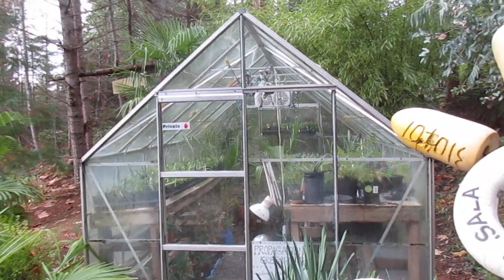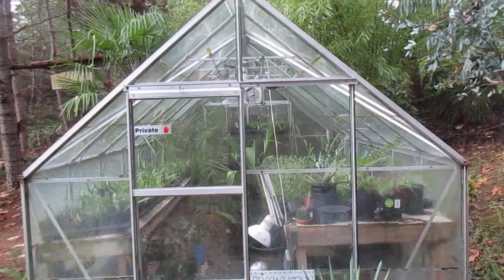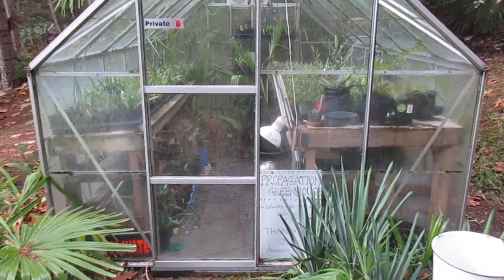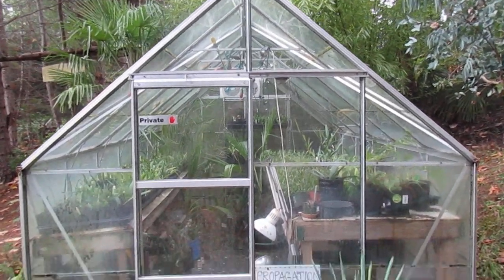Palm propagation, folks, in Canada. This is what it looks like. Here is one of our greenhouses. This is our 8x12. We have a smaller 6x10 in the upper garden.